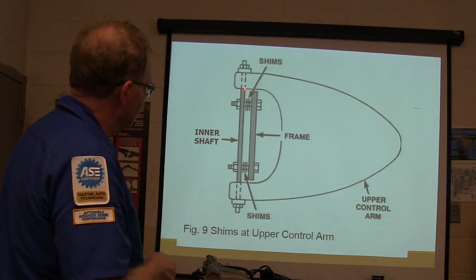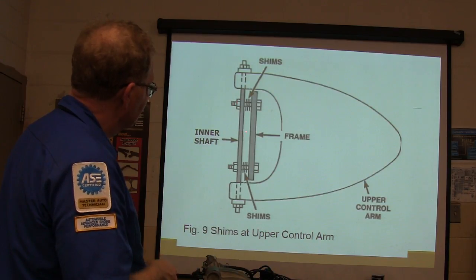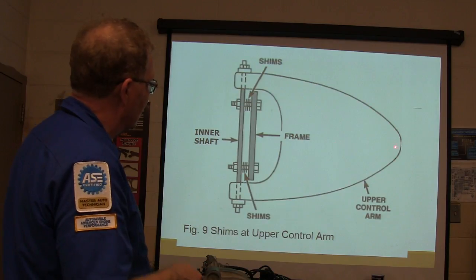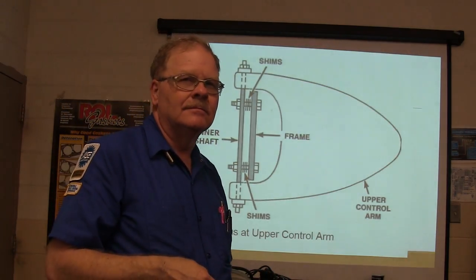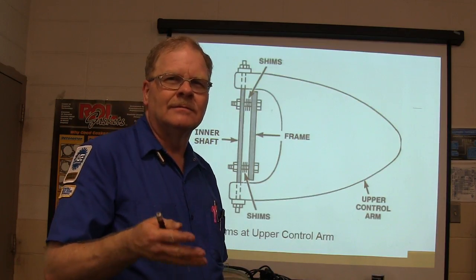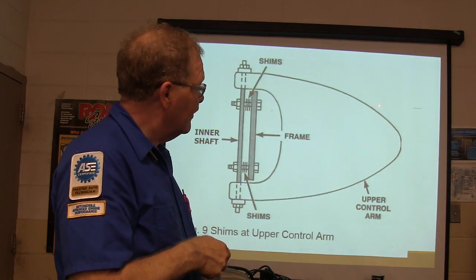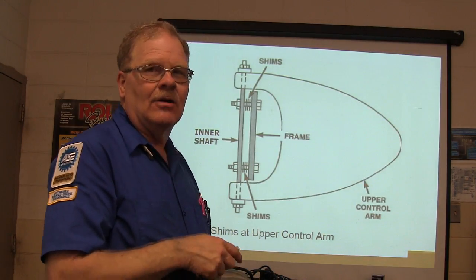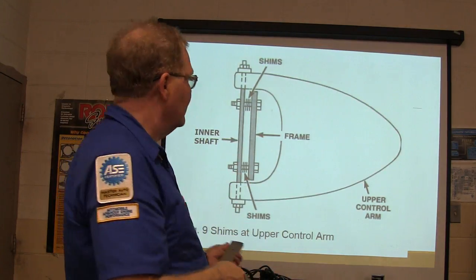It depends on where the shims are set up. If you add shims between here, that moves it in; take them out and it goes out. You've got to figure out which way you want to go. If you're moving the ball joint in and out, what angle are you changing? Camber. If you move it forward and back by adjusting front and rear shims separately, that's going to change caster, because the front-to-rear relationship of the ball joints gives you your caster angle.